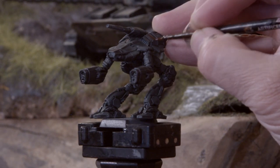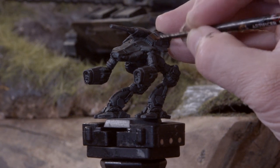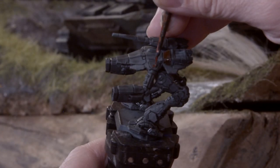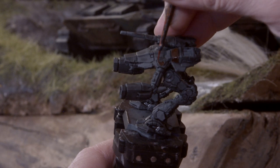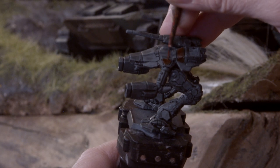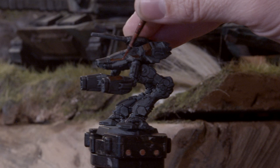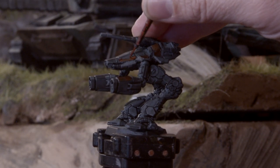Moving on from one type of thinned down paint to another, I'm working with Citadel Contrast paints in the form of Blood Angels Red, and I'm doing something you're probably not supposed to do with this paint — precise painting. I'm putting some of this color down on my wet palette and very carefully coloring in the red armor panels that cover the mechs of the New Galaxy. Just don't screw up here; there's not a real way to fix things if you do.